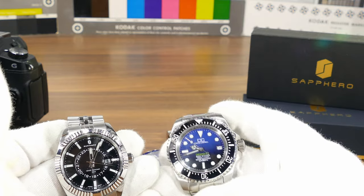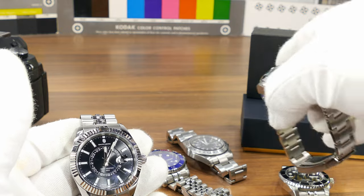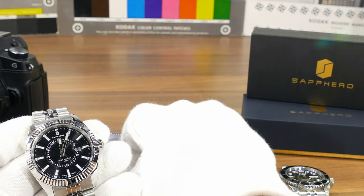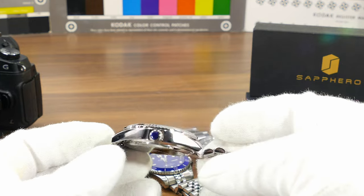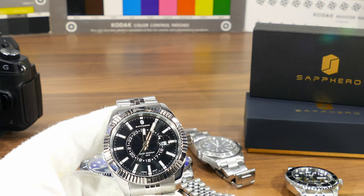I'll show you the blue dial version when it arrives. I'm also expecting an homage watch from Kronos — I couldn't resist — it's supposed to come tomorrow, and I'll introduce that to you as well. I really appreciate you watching, thank you.